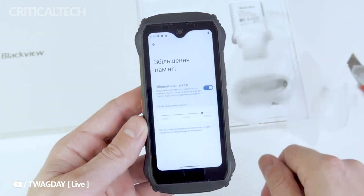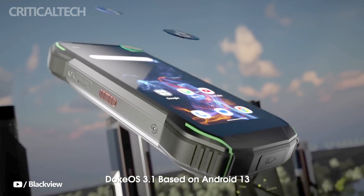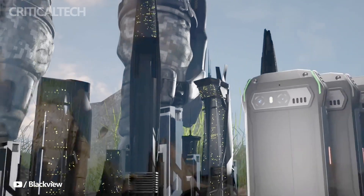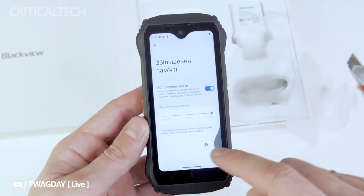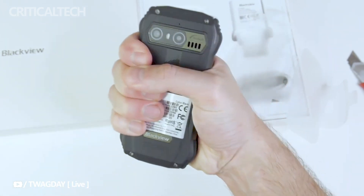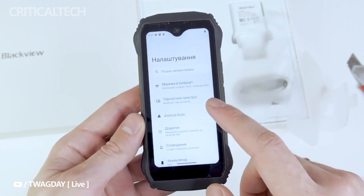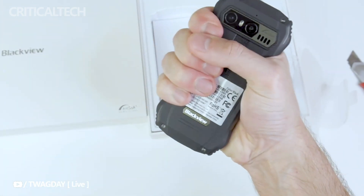The software experience on the Blackview N6000 is equally remarkable. The device runs on DokeOS version 3.1, a customized operating system based on Android 13. DokeOS is known for its smooth performance, enhanced privacy features, and improved notifications. Users can enjoy a seamless user interface with fewer bloatware and streamlined functionality.